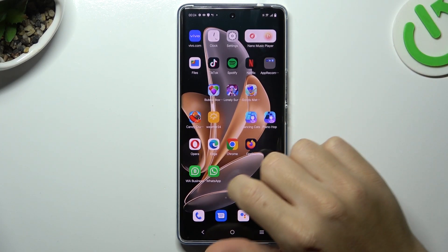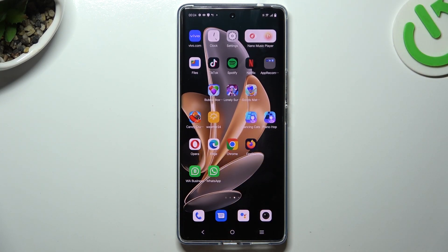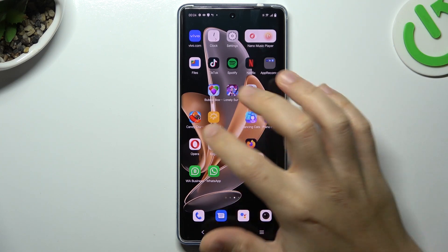Hello guys, today I'm going to show you how you can enable incognito mode in the most popular browsers on the Amphivo T2 Pro.